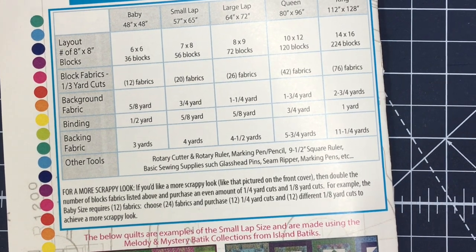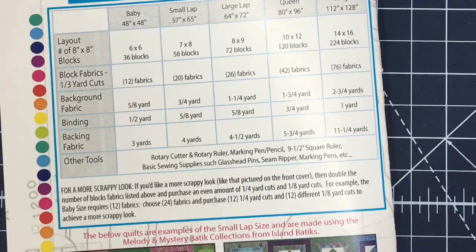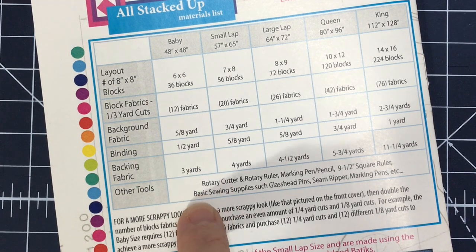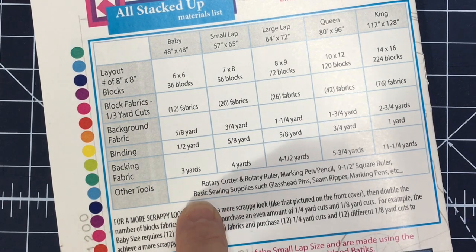Once you get your fabric together, you're going to pair fabrics together. If I'm making the baby size quilt using one-third yard cuts, I choose 12 one-third yard cuts and pair those 12 fabrics together into 6 pairs. That would also be the same for fat quarters or 6-inch design strips — 12 design strips or 12 fat quarters paired into 6 pairs. If going for the scrappy look with doubled fabrics, I pair a quarter yard cut with an eighth yard cut. I'm going to show you what each of these dimensions will yield when you put them together and make the blocks.